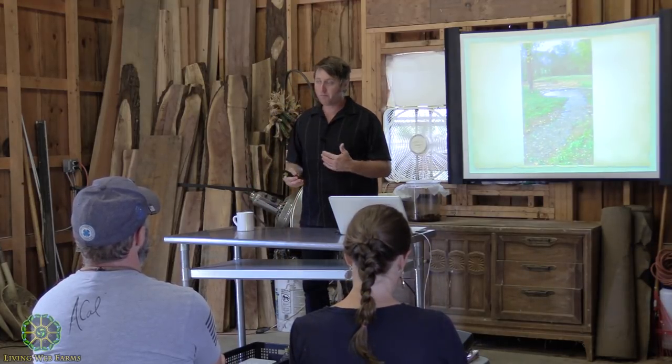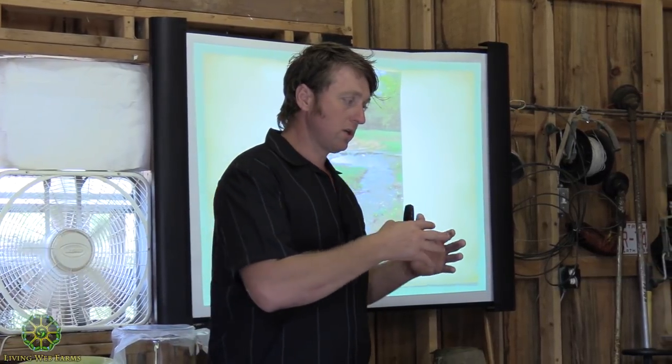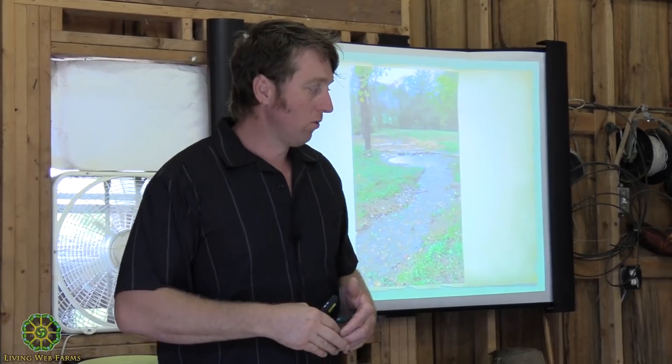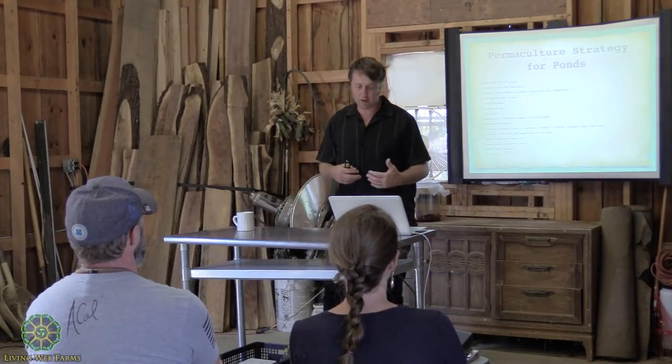Going back to biodynamics — every farm is different, and every permaculture design is different. This works great here, but it might not work well on somebody else's land. Here, this strategy works perfectly with the windmill: in the windy season, which matches up with the rainy season, we pump the water up and use it here. I really love the idea of collecting water and watching the evolution of a pond — it demonstrates itself pretty quickly through the evolution of biology.